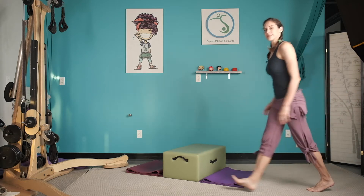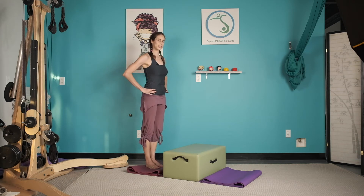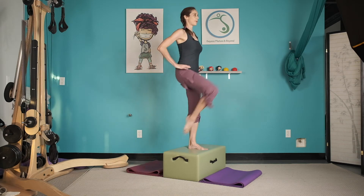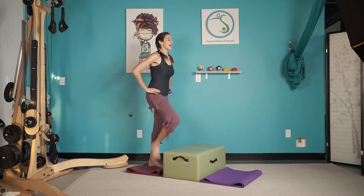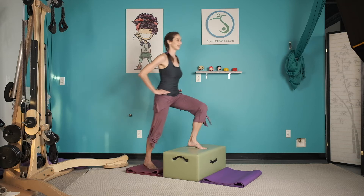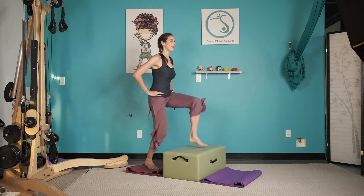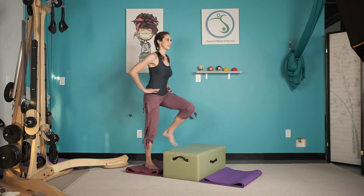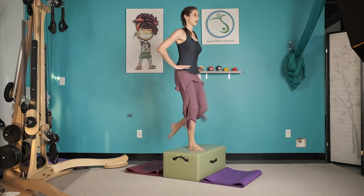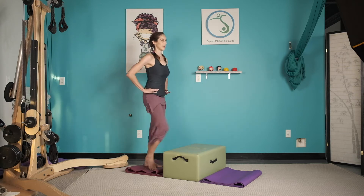Push yourself up and let's come on around — do it again. Maybe start with the opposite leg. And up, and two. I'm trying to keep my focus forward but it's okay to look down. One, and four, and five, and six, and seven, and eight.